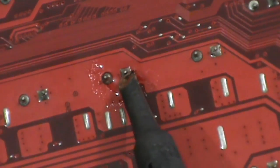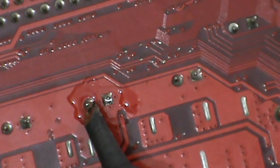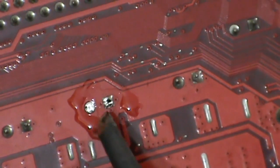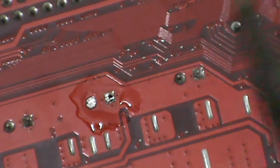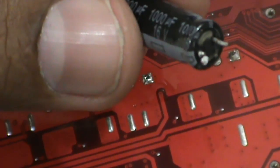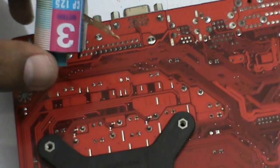Pull the capacitor from the back side. Our capacitor is now removed. Now clean the capacitor pad with the de-solder wire.